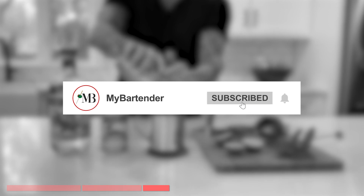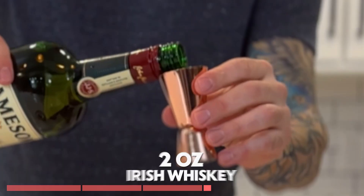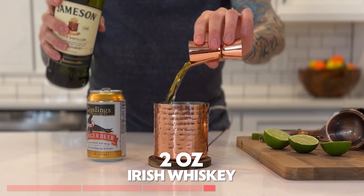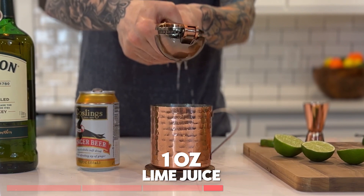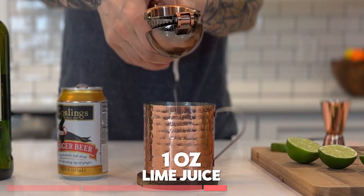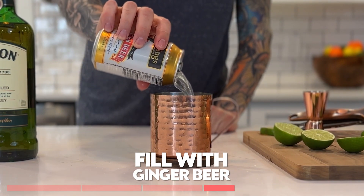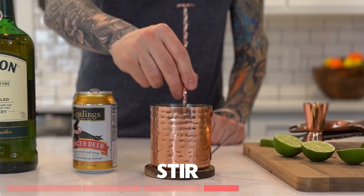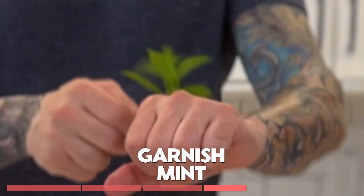If you have any drinks that you want to recommend, comment down below. The Irish mule. We'll add ice in first. Two ounces of Irish whiskey. One ounce of lime juice. Remember, the fresher the better. Fill the rest with ginger beer. Give the drink a stir. Garnish with a lime wheel. Slap that mint again.